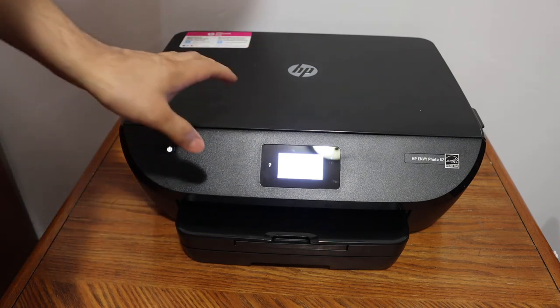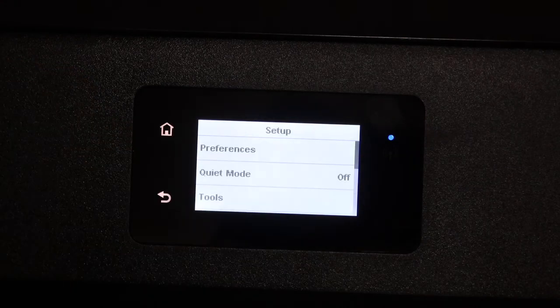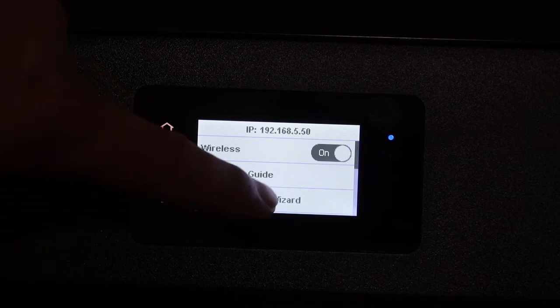The first step is to switch on the printer and go to the display panel. On the display panel, click on the setup icon. Look for the network setup, then look for the wireless setup wizard.